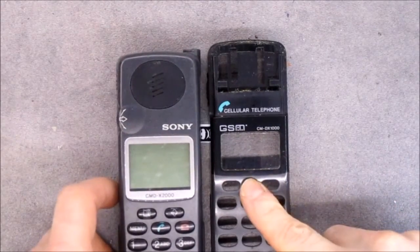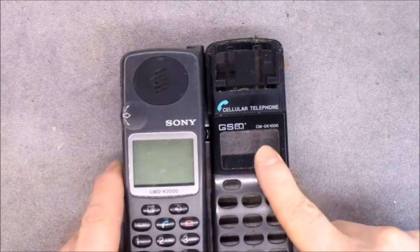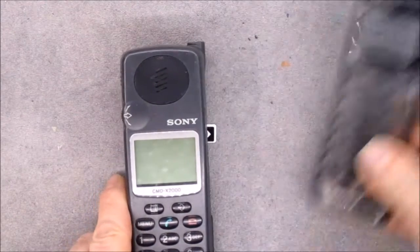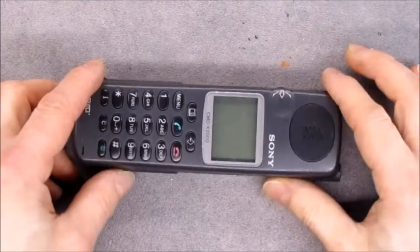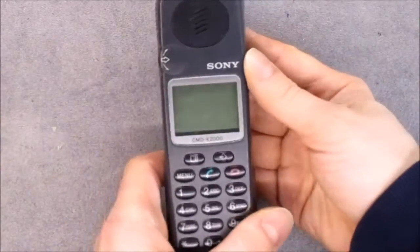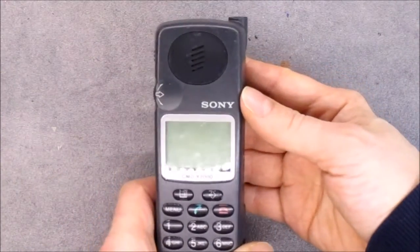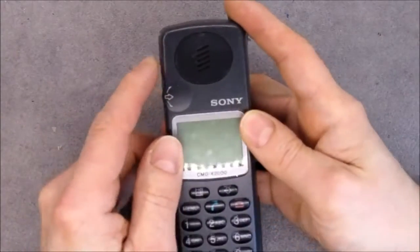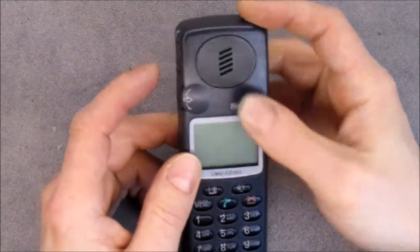Hi. The previous teardown was the Sony CMD-X1000 cellular phone, so today it will be interesting to see the Sony CMD-X2000 mobile phone in order to see if it is the same inside or completely different.